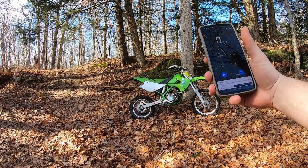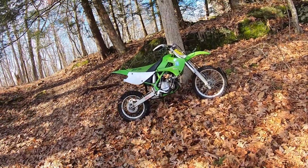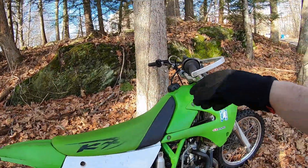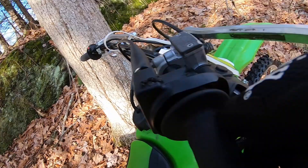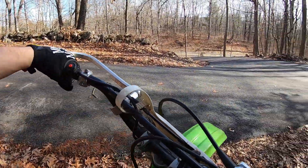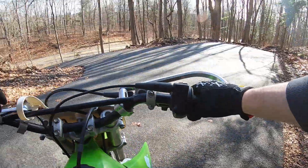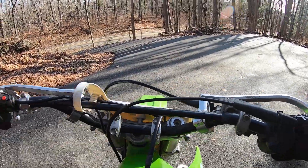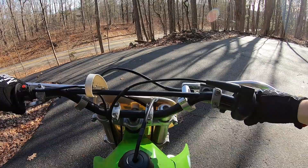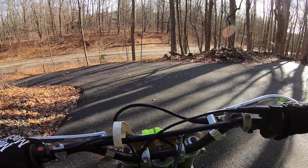Alright, we're going to test out the top speed on the 1999 Kawasaki KX80. We just did the top speed on the DRZ 125L — they're roughly about the same size motor-wise and power-wise — but since this is a race bike I fully expect this thing to be much faster. The DRZ hit 49 miles an hour; I'm expecting this one to hit 58 to 60.